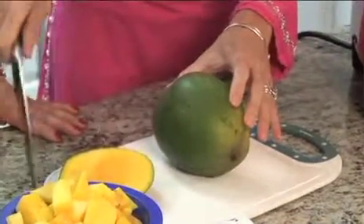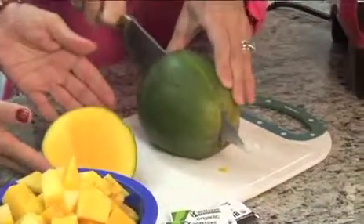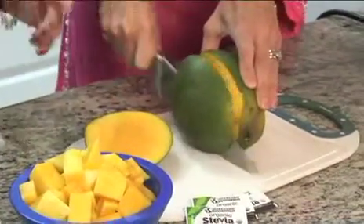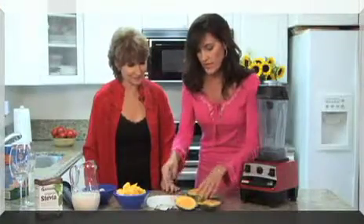Look at that. Then turn it around — isn't that color gorgeous? So then you do the other side like this. I hit the stone just a little bit. There's a big stone, but boy, that's a big mango. It's a beautiful mango. So now you have your two main halves.